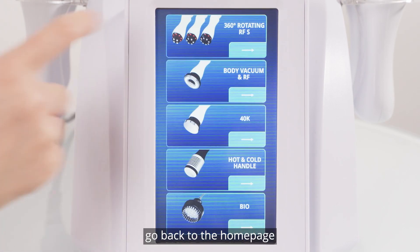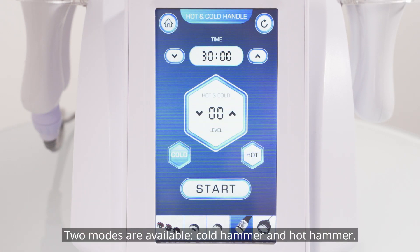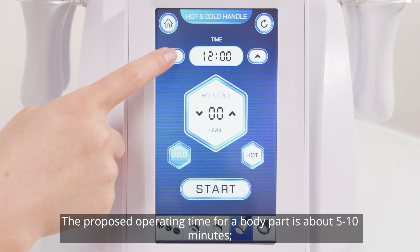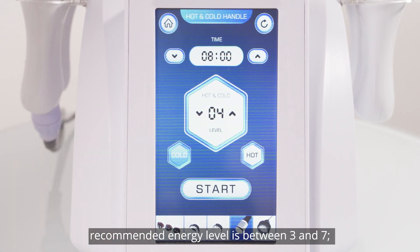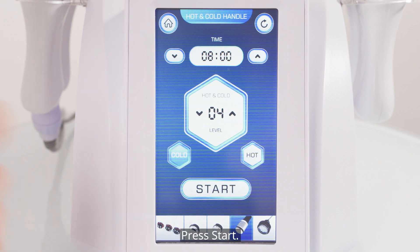Return to the home page. Click the icon for selecting hot and cold hammer — two modes are available: cold hammer and hot hammer. Parameters setting: proposed operating time for a body part is about 5 to 10 minutes; recommended energy level is between 3 and 7. You should avoid the air outlet when using the cold mode. Press start.